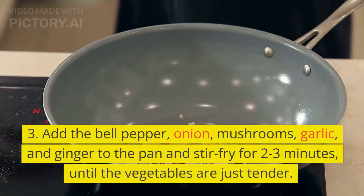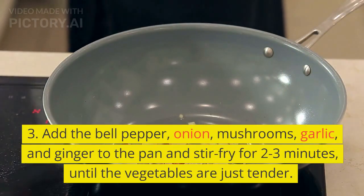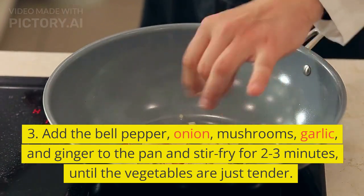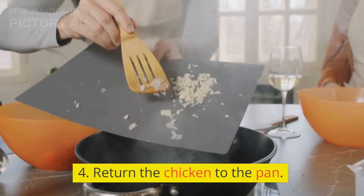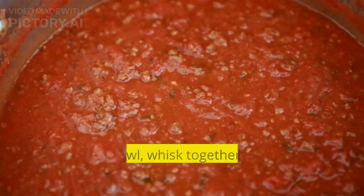Add the bell pepper, onion, mushrooms, garlic, and ginger to the pan and stir-fry for 2–3 minutes, until the vegetables are just tender. Return the chicken to the pan.